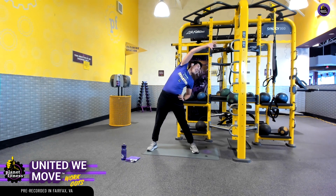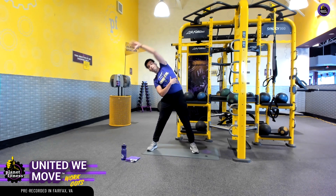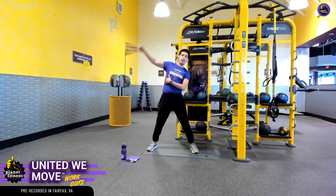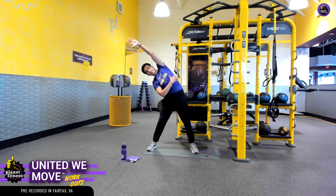Nice and upright, side reach. We want to make sure that we're being very fluid — we don't want to be doing anything quick, nothing ballistic. We want to be nice and fluid. You should feel all those working muscle fibers activate and stretch.